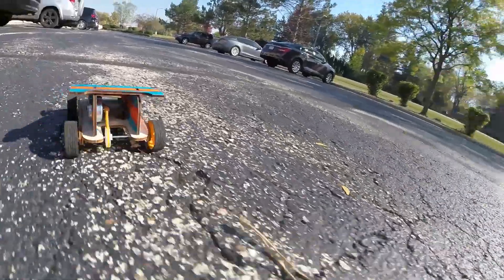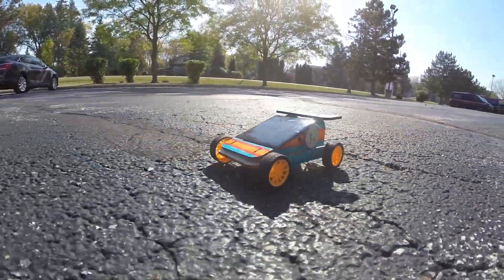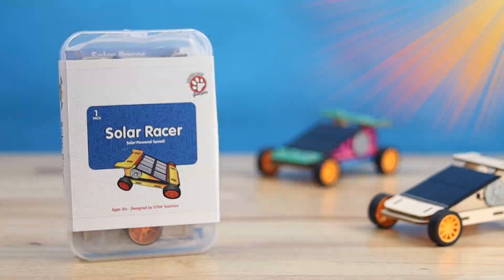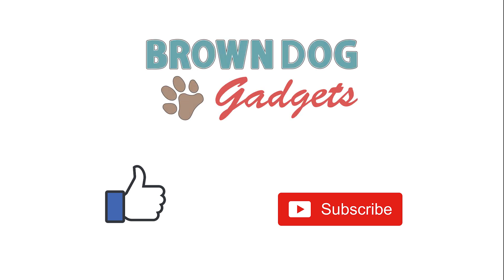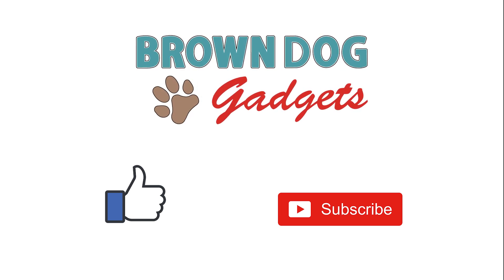Let's go! Congratulations! You just built your own Solar Racer from Brown Dog Gadgets. Like and subscribe to this channel for more great projects, and come visit us at BrownDogGadgets.com.